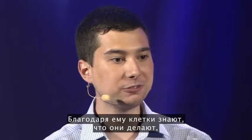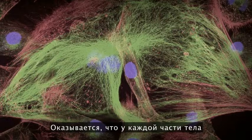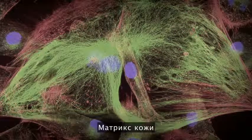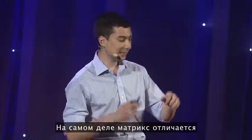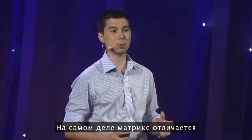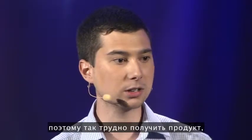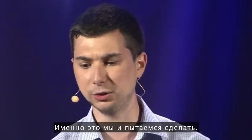The ECM allows cells to feel what they're doing, where they are, and tells them how to act and behave. It turns out that the extracellular matrix is different in every single part of the body — the ECM in skin is different than the ECM in the liver, and the ECM in different parts of the same organ actually varies. So it's very difficult to have a product that will react to the local extracellular matrix, which is exactly what we're trying to do.